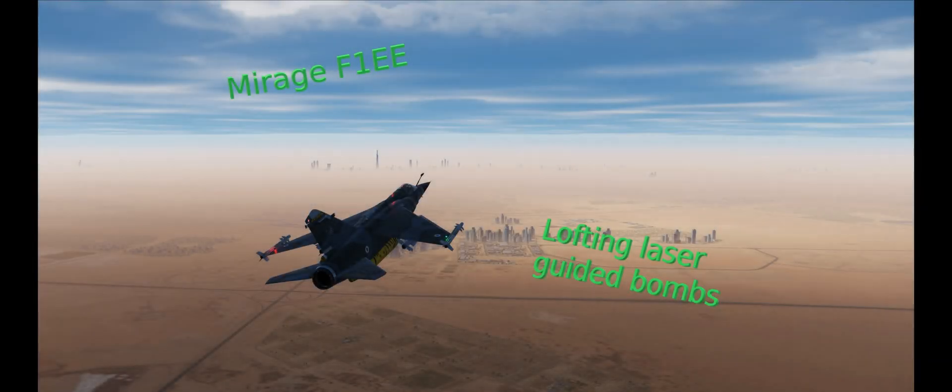G'day guys, welcome back to the channel. Today we're looking at lofting laser-guided bombs with the help of a JTAC. Let's get started.